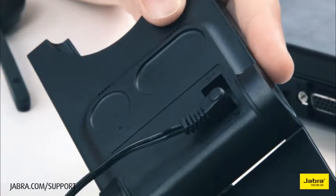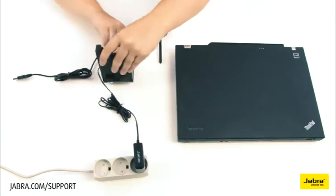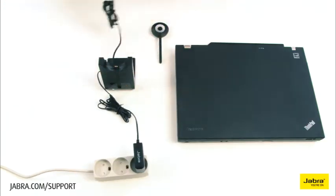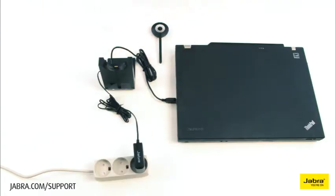Connect the provided USB cable to the headset base, then to the desktop or laptop. We recommend not connecting to a USB splitter or docking station.